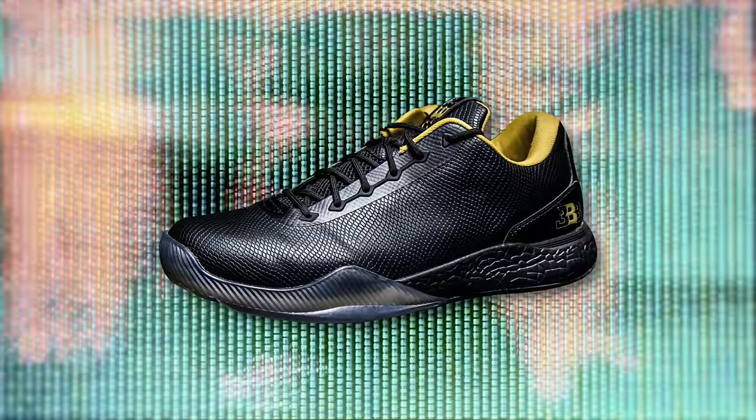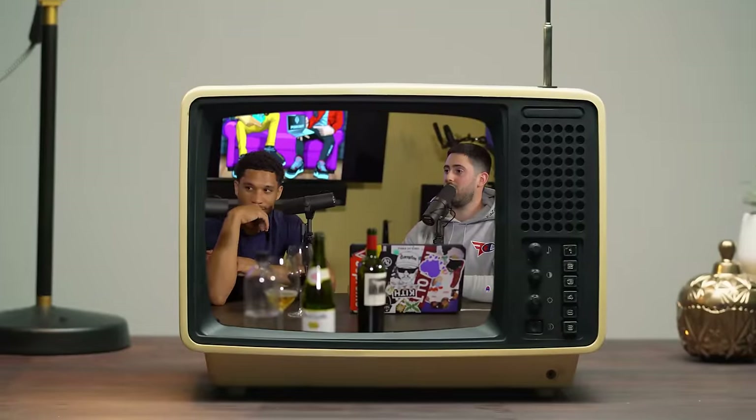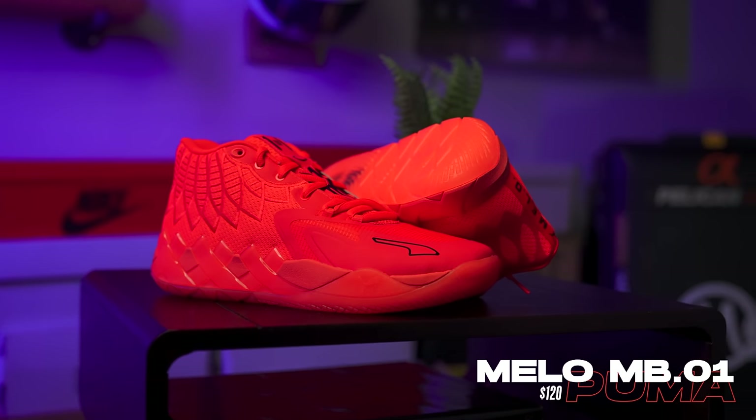Here we are — the first official signature sneaker to come out of the LaVar Ball family tree. I say official because Lonzo did have a couple of signature silhouettes of his own, but those were ill-fated for a lot of different reasons. As Melo himself noted, the Z02s he was playing in just weren't ready — they literally exploded. But fast forward to now: Puma is sponsoring LaMelo Ball and gave him their first signature sneaker since Vince Carter way back when. So the Melo MB01s are a very big deal. While they are not perfect, they definitely have some issues, but I think they're going to be perfect for a certain type of individual — so if you're thinking about picking these up to hoop in, you might want to stick around.